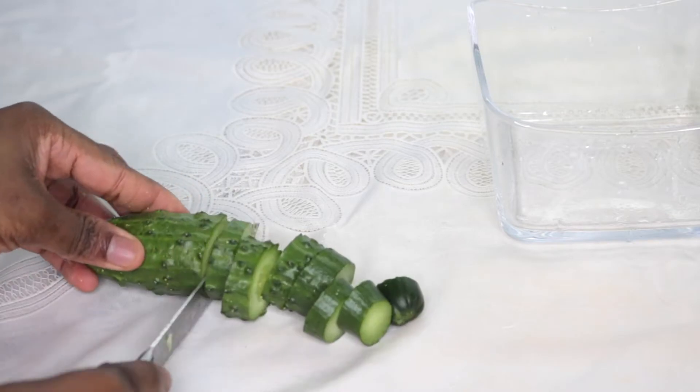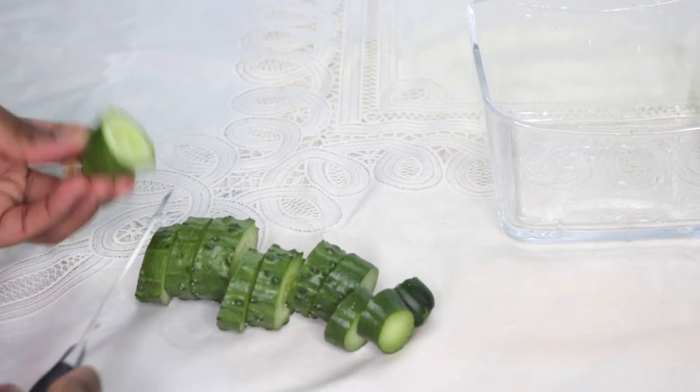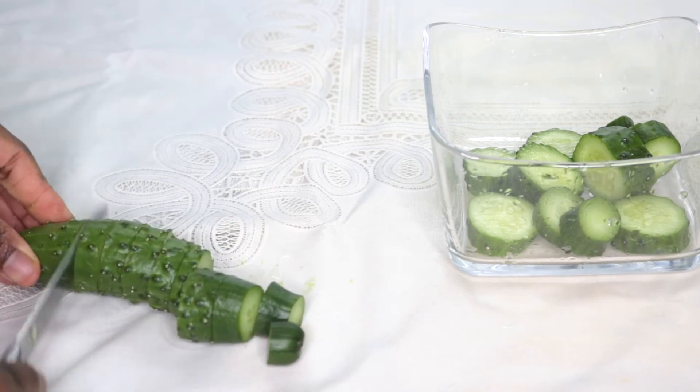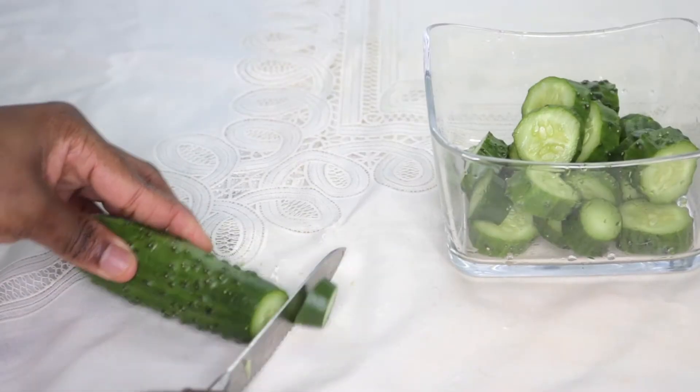I'm also going to do the same thing with the cucumber — cut it into smaller pieces, wash it, and also put it into my blender.